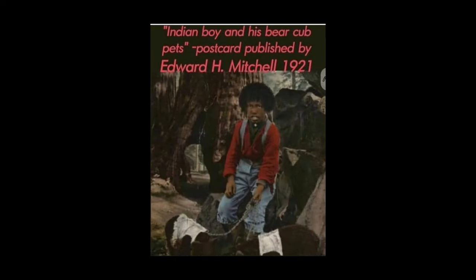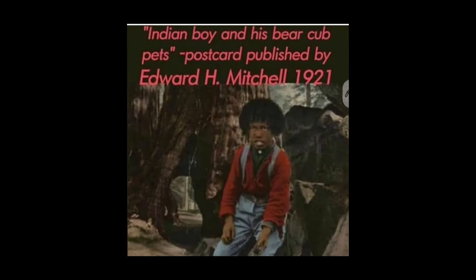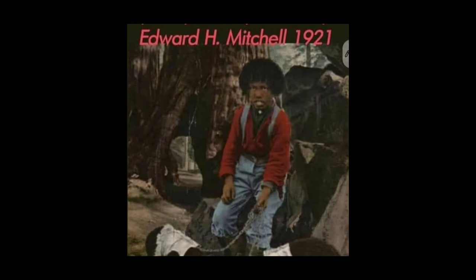And then we have 'The Indian Boy and His Bear Cub Pets' from 1921. Look how the boy looks — look at his hair. Name me one Mongolian with an Afro like that, or a hair like that. Or a Mexican with hair like that — the white Mexicans, obviously. The regular Mexicans are just Mexican — they're us too.